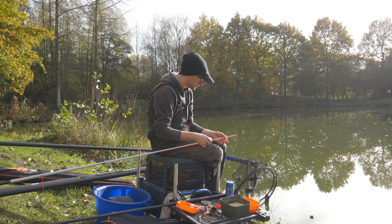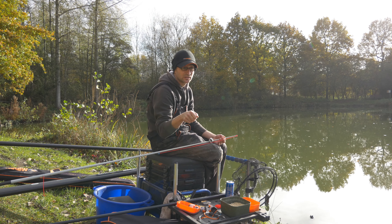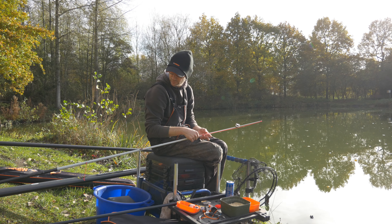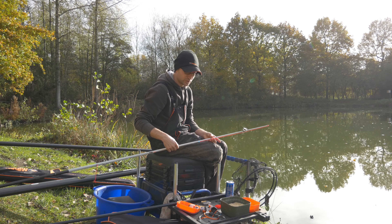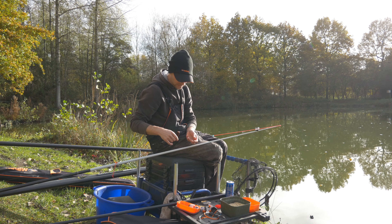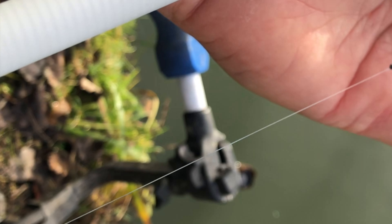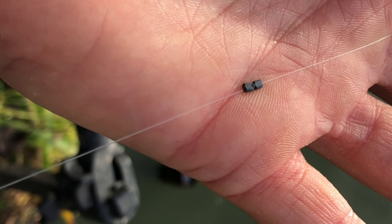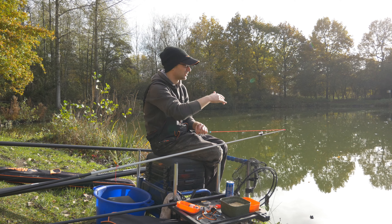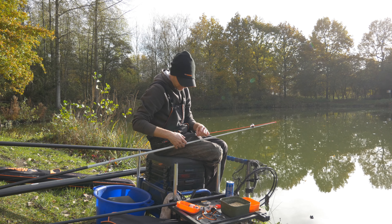Hij komt er heel soepel uit, heel vergevingsgezind, zeker nu in de winter waar de vis maar net gehaakt is. We liften, de vis kan heel soepel en gemakkelijk van de stek weg zwemmen. Dat is voor mij een toprekker. Dan als eerste komen de backshots: ik gebruik hier backshots, 2 loodjes die ik nog eventueel van elkaar kan zetten. Vandaag is het bijna windstil, maar voor alle zekerheid zet ik er altijd backshots op.